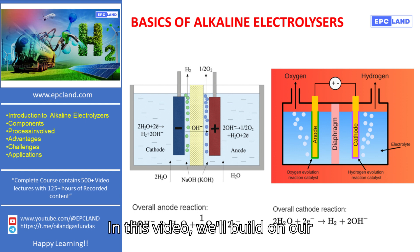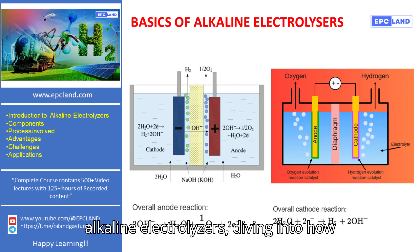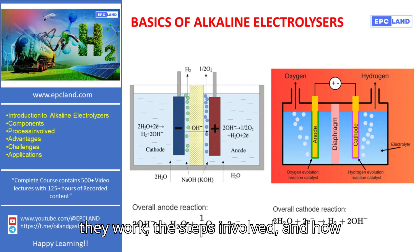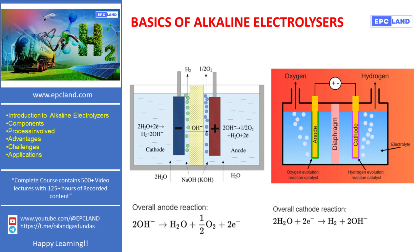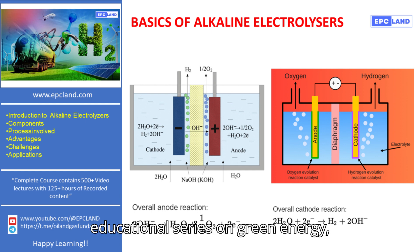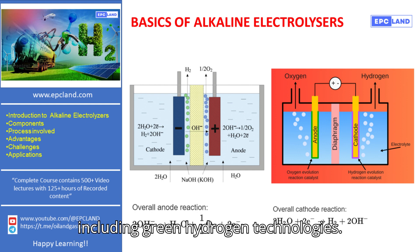In this video, we'll build on our previous discussion on the components of alkaline electrolyzers, diving into how they work, the steps involved, and how gases are separated and purified. This topic is part of our ongoing educational series on green energy, including green hydrogen technologies.